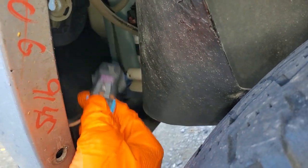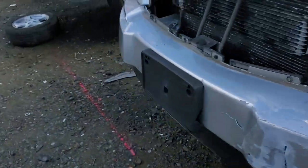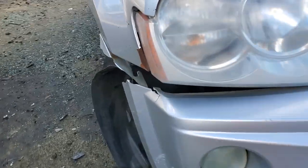This is a 9006 bulb that they just forced in there. The bulb really should be a 9145. And if we check the other side out, we can see the other side actually has the correct bulb installed.